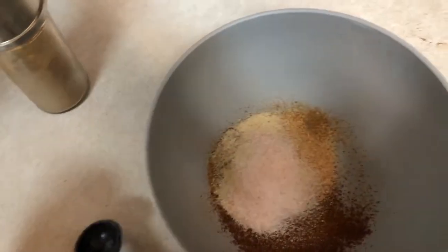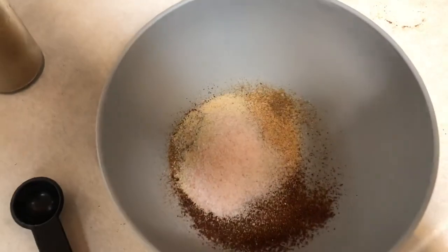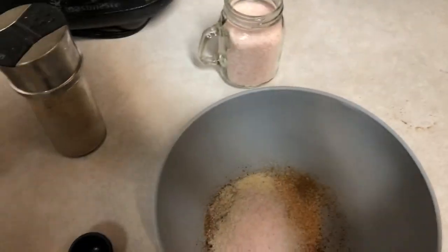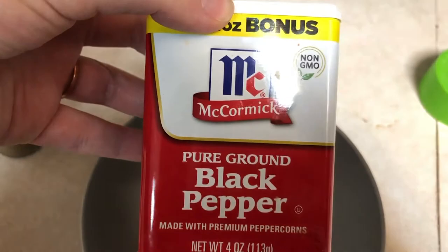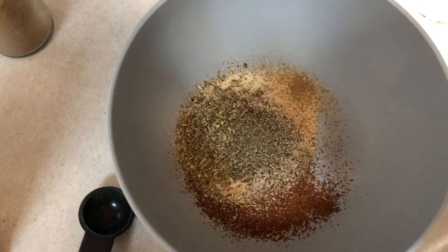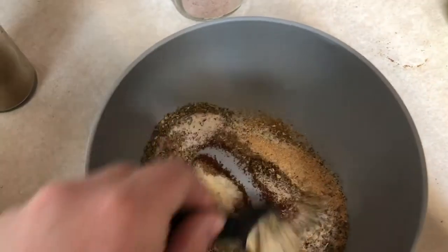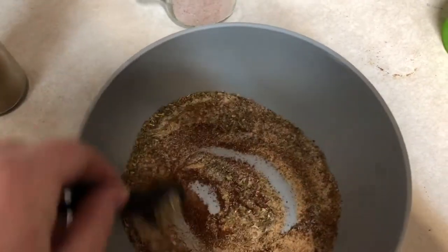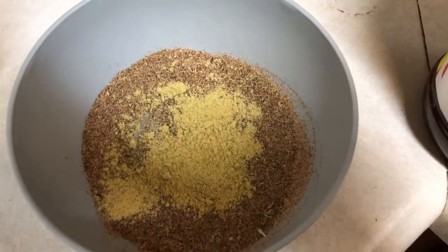Then I have one teaspoon of onion powder, one teaspoon of pink Himalayan salt — that's the only salt I have, we like the pink Himalayan salt. Then I'll add one teaspoon of oregano, and one half teaspoon of black pepper. Then we'll stir these together.